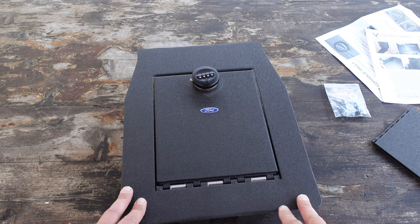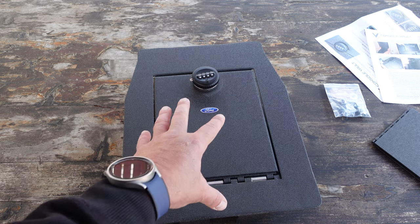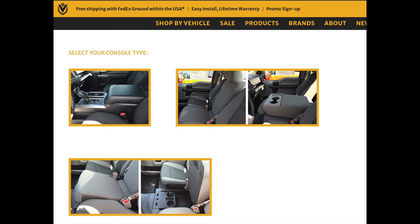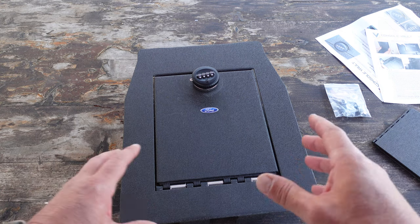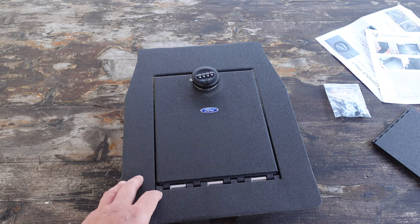When it came to choosing the actual model, my buddy sent me the link from the console vault site. There were three specific choices for the Ford F-150 for his year, which was 2016. The pictures on the site are very detailed, so be sure to enlarge those pictures and make sure you select the right one for your vehicle type.